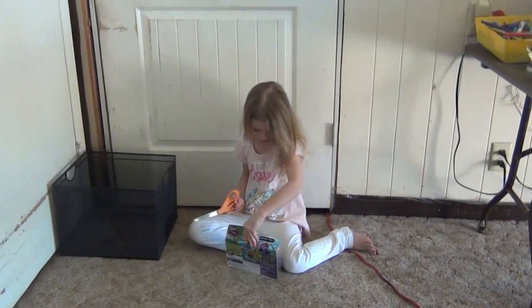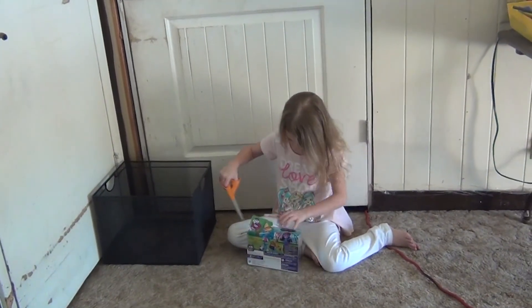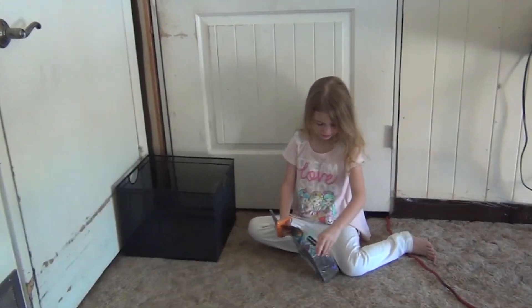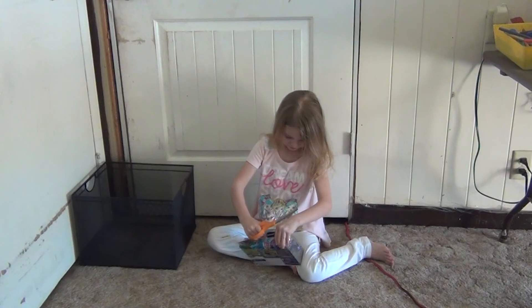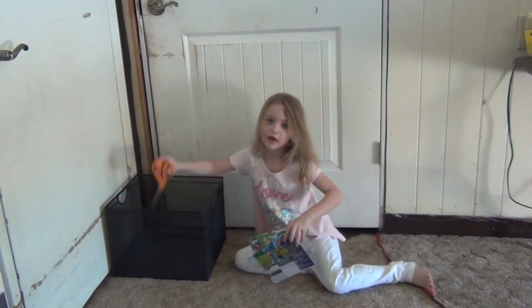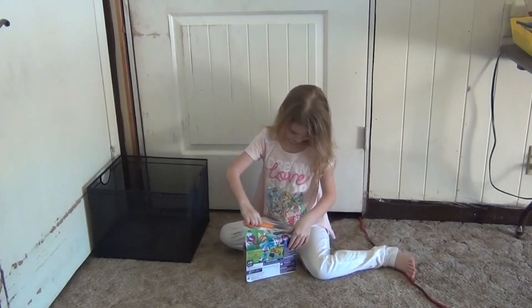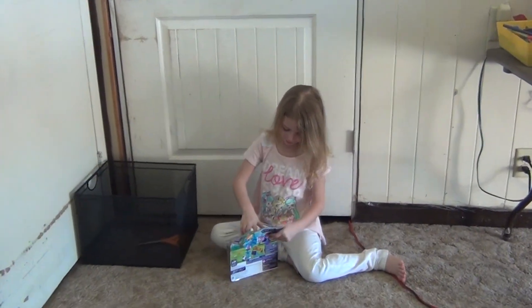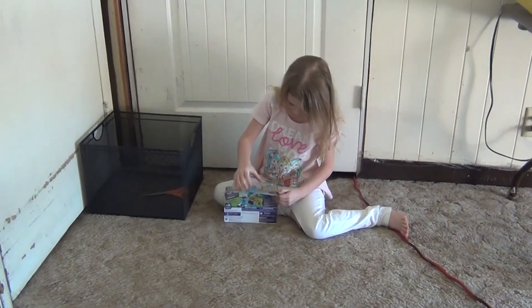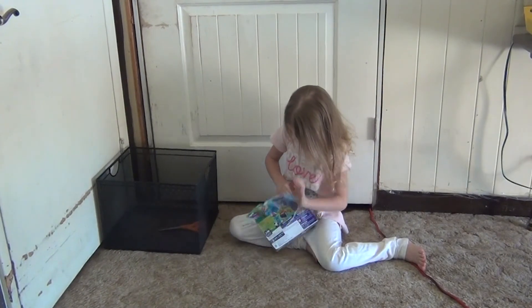Santa just doesn't want anything falling. Maybe he bought it from Target. You think Santa maybe bought that from Target? Yes. You know how I got that set that came with Twilight Sparkle? That set was at Target, so this one might have come from Target too. Because that one did.